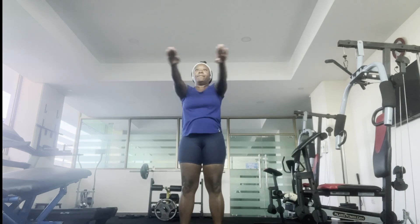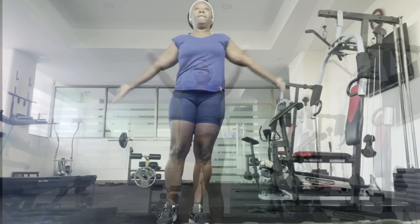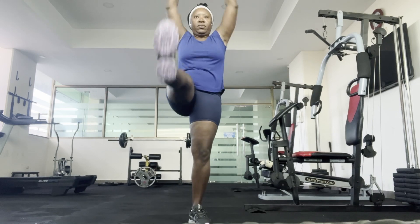Welcome back to my channel. I just want to show some of my exercise routines I do in the gym, just to show you how you can get toned without exerting yourself.